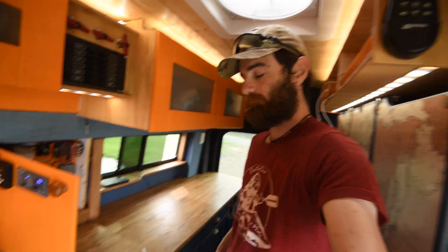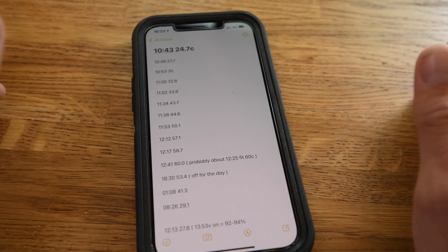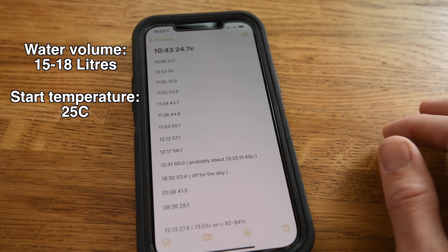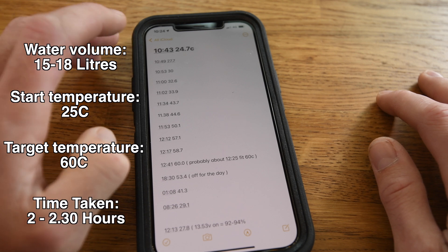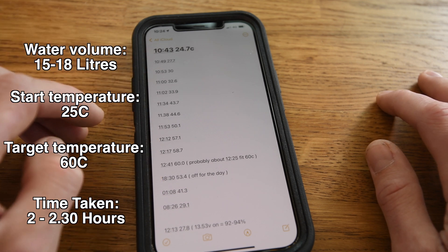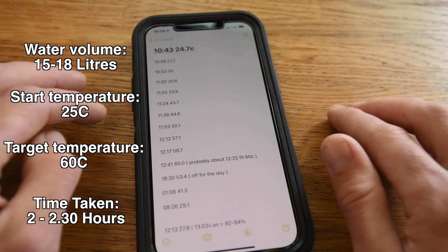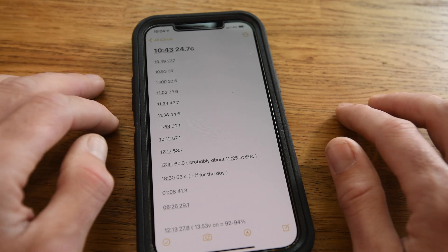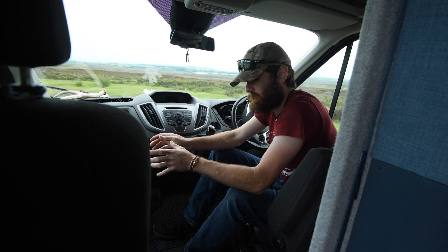Quite a few people will be interested in how efficient a 300 watt element is for heating water. I have a 15 to 18 litre hot water tank for my recirculating shower, and it generally takes just over two and a half hours to heat from around 25°C up to 60°C. For me that's absolutely fine — my batteries are fully charged by 11am to 1pm, the element turns on and is usually done by 3 or 4 o'clock in the afternoon, which is perfect for an evening shower.